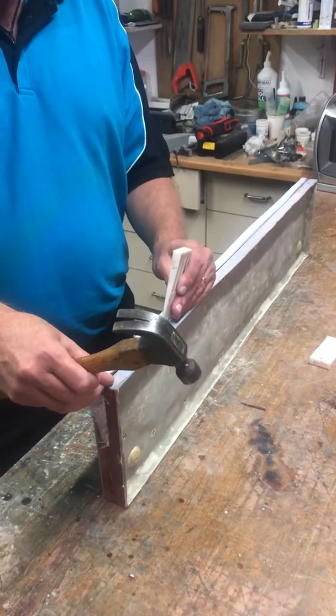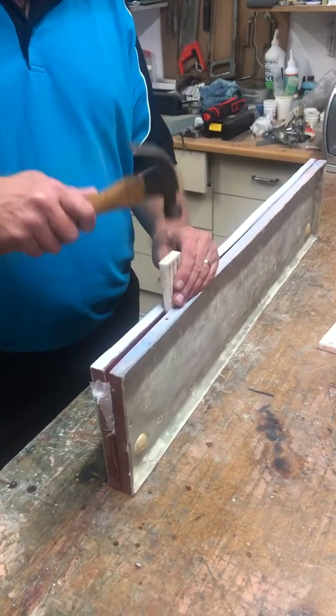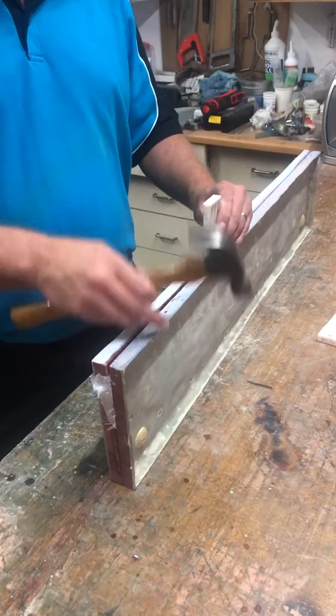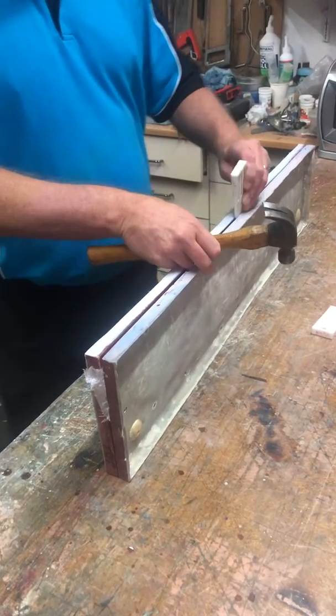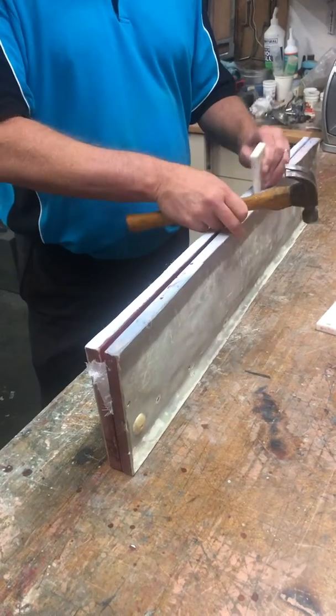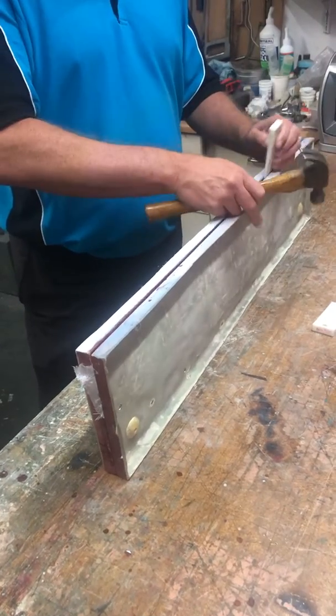The mold is being opened now. Rob is tapping some wedges in — we've removed all the nuts and bolts and are just tapping wedges in so we can quickly open the mold.